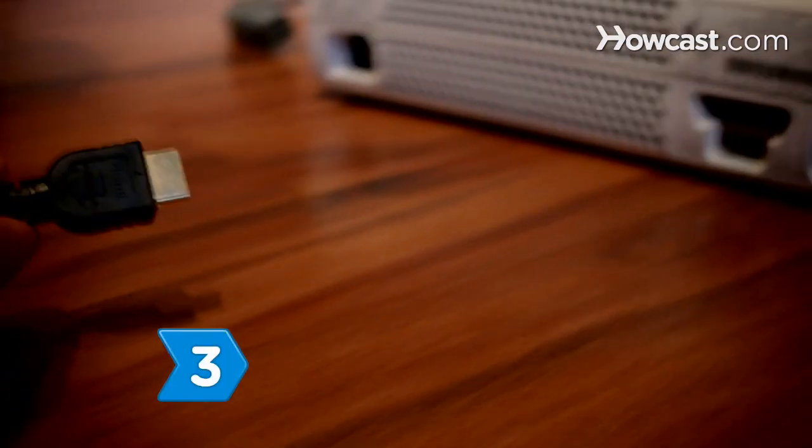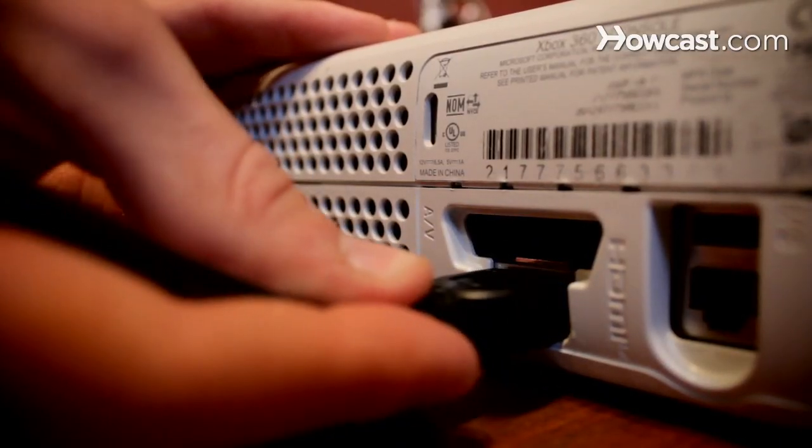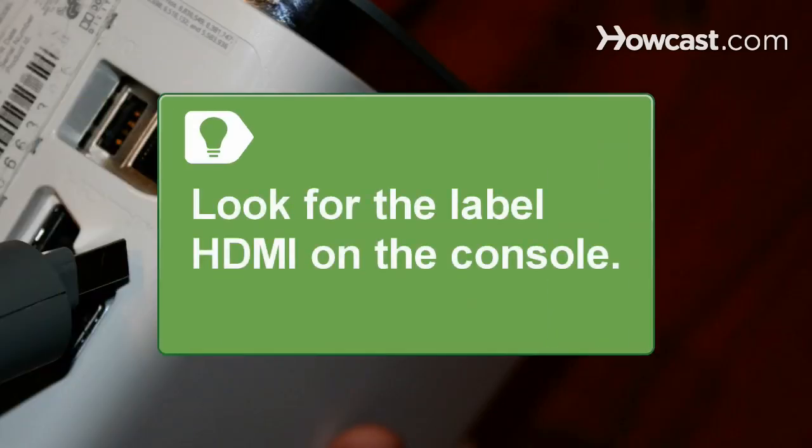Step 3: Plug your 1.3 HDMI AV cable into the HDMI AV port of your Xbox 360. Don't plug the HDMI cable into the regular AV port — make sure you look for the label HDMI on the console. Step 4: Plug the other end into an unused HDMI AV port on your HDTV.